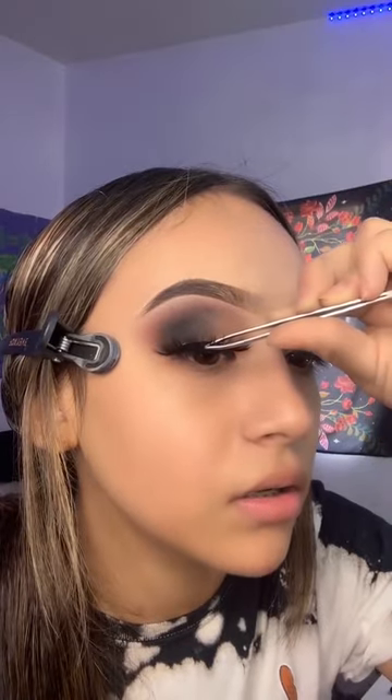We're almost done with the eyeshadow — actually, I'm done. I'm just going to add lashes. These lashes are in my bio and my caption. I'm using HP19. I'm going to add blue. Let me know what other kinds of looks you guys want. Let me show you how I apply it.